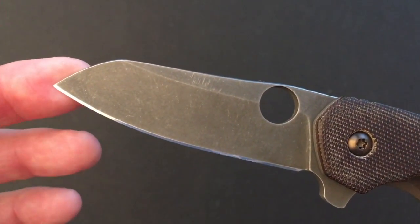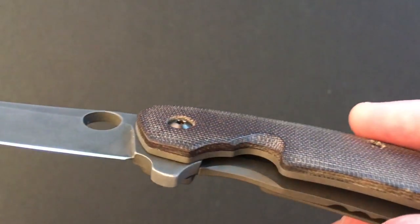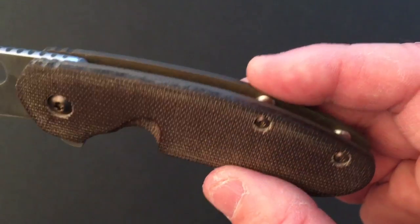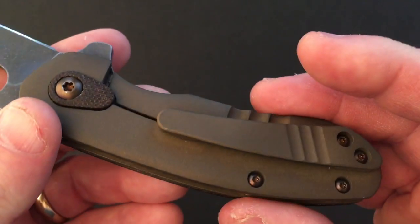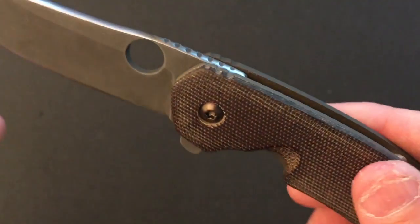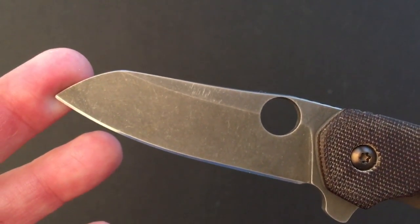Then along comes Kevin Smock. He wanted to make the blade shorter because he lived in a state where you could only carry a three-inch blade, so he made it a sub-three-inch blade. He also improved the handle scales and pimped out his own knife. His friends liked what he did and asked him to do theirs, and then their friends asked too.